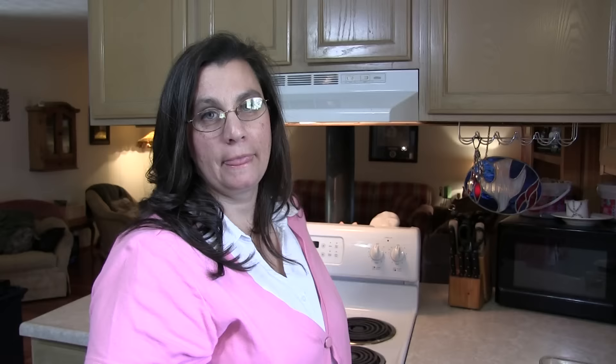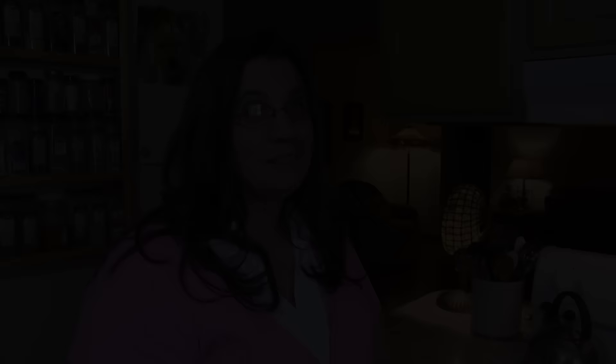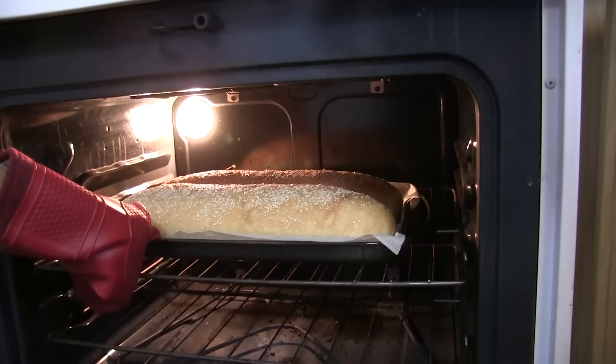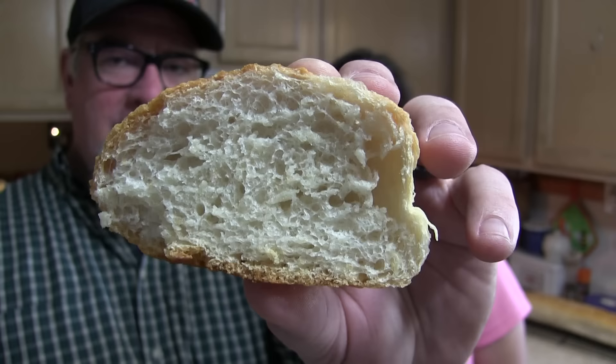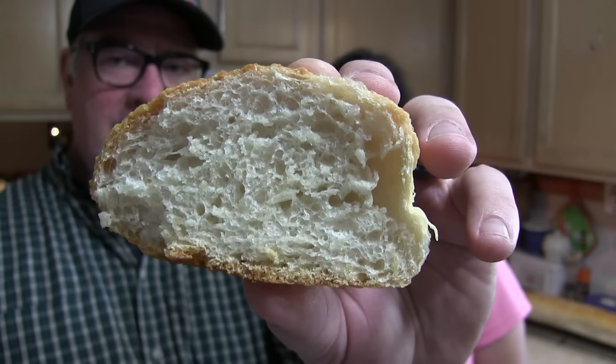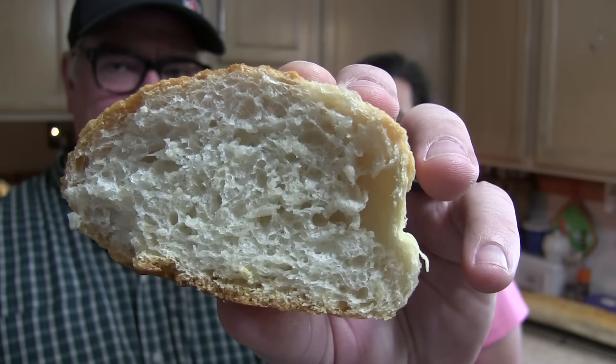Now into the oven for about 50 minutes. Look at that — that looks yummy! Feast your eyes on that — scrum diddly umptious! Check this out — you can actually hear the crust crackle. Italian bread — crunchy on the outside, light and fluffy on the inside, with enough salt for a really nice flavor.